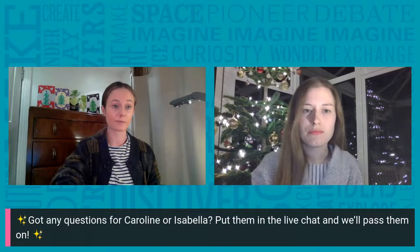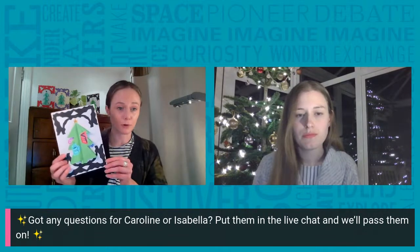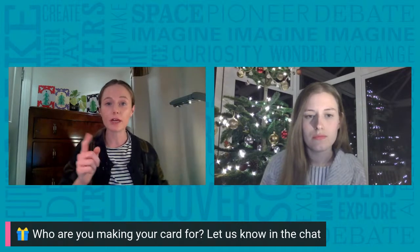Today we're making a festive greetings card — I've made this example here to show you before we get started. You'll soon find out how this design has been inspired by some of the very first Christmas cards that Caroline will be showing us. To make the most out of this workshop, think about who you're going to send or give your card to. It could be your mum, your dad, your sister, brother, grandparent, friend, or even a pet. Let us know now in the live chat.